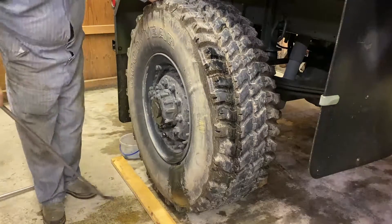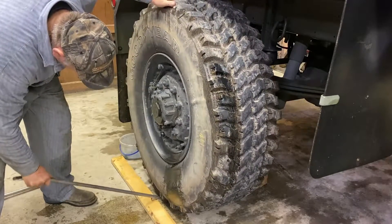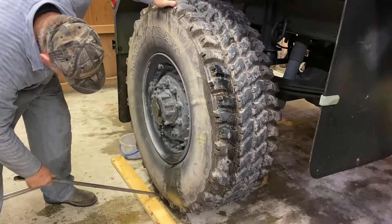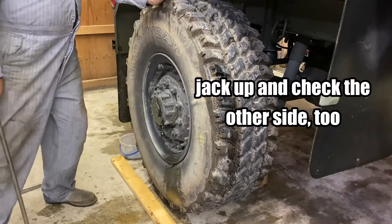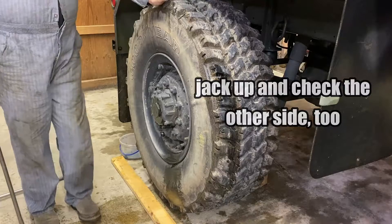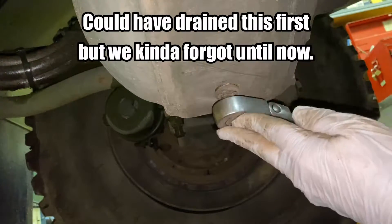That's what you want. Well, this is another way to check them — a way to check your kingpins and ball joints and stuff. But I'm having trouble with my tire; I don't feel anything in there, so it must be good. We could have drained this first, but we kind of forgot until now.